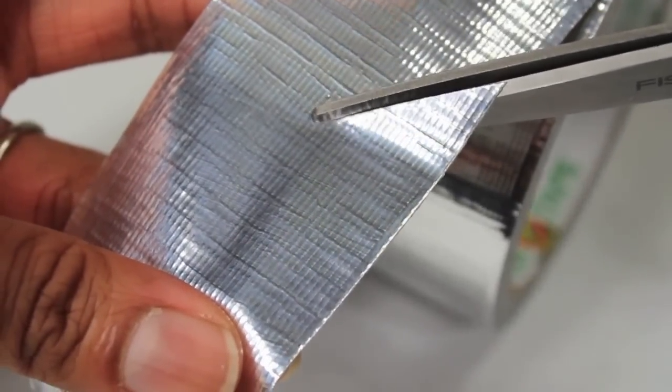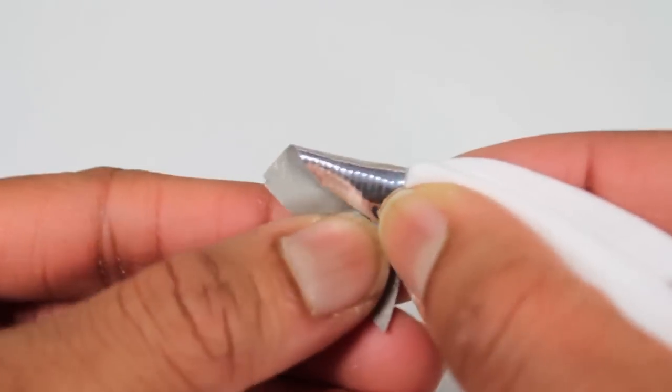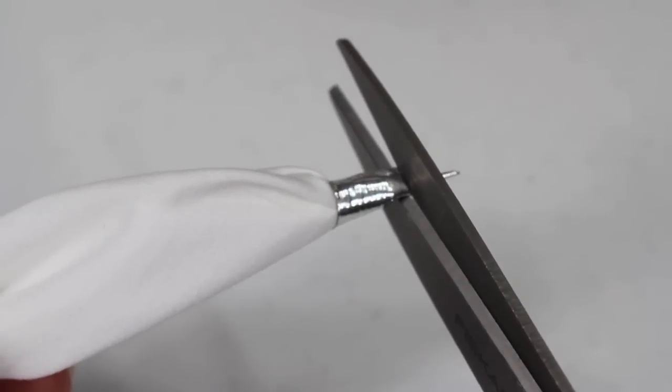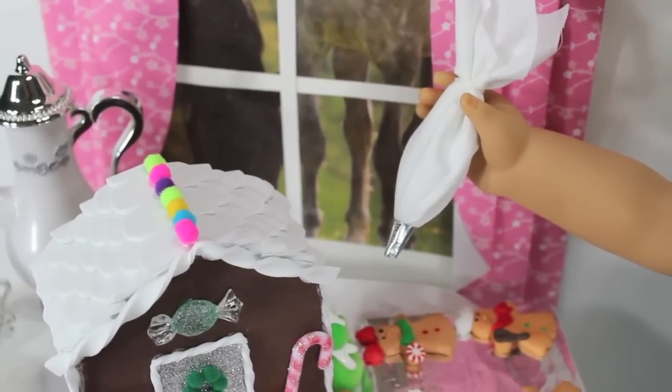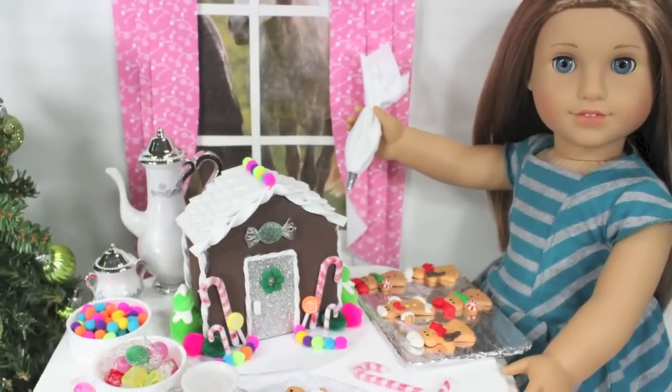Cut a wide triangle piece of duct tape and wrap it around the tip. Trim off any excess. I loop one of the doll's fingers through the rubber band so she can hold it. And you're done. Happy Crafting!